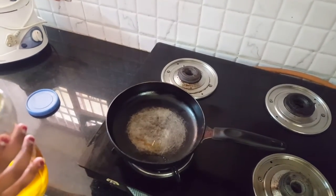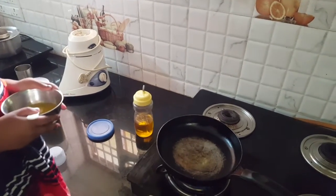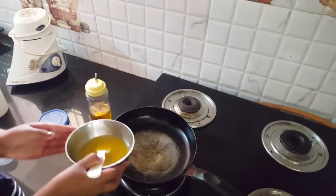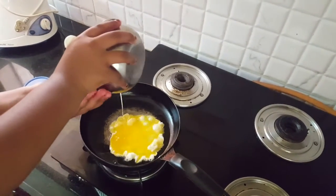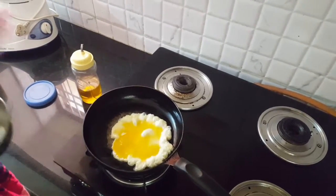Too much. I want to check the oil is heated. It is heated. Now I have to pour the egg in. The egg is bubbling because it's heated.